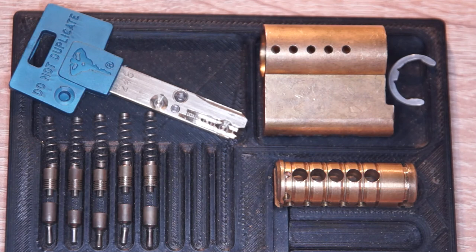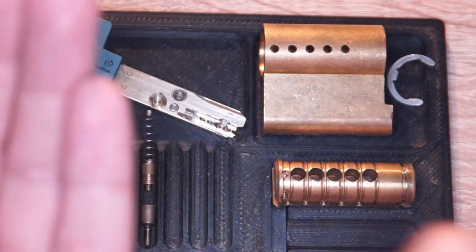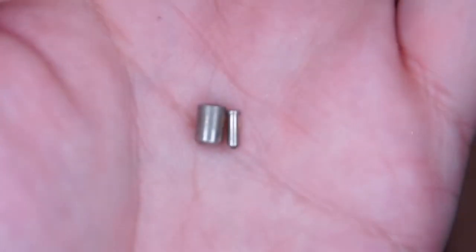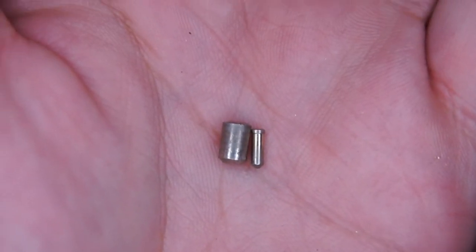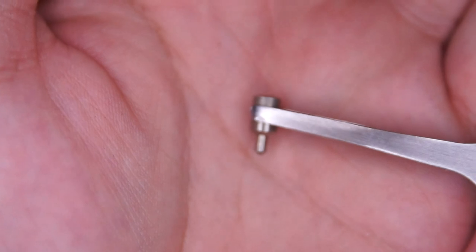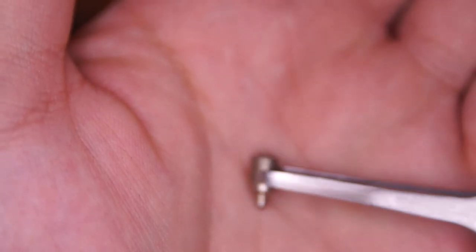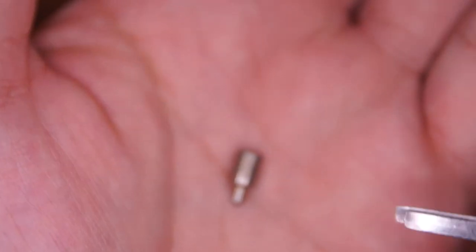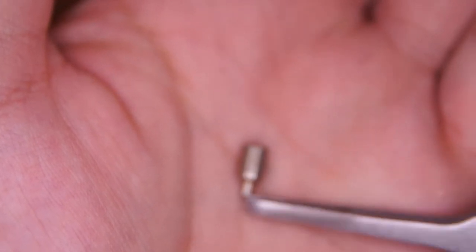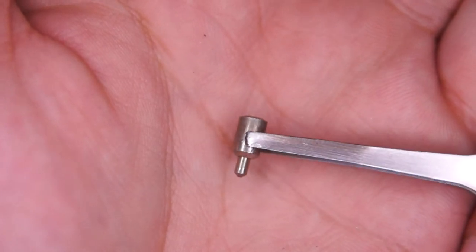Now a closer look at all those beautiful guts. The key pins are all standard ones, and of course they have this inner and outer pin. So that's the inner pin that goes here — and the pin-in-pin mechanism will act like a spool when the outer pins are picked, so just the inner remains. Quite a fancy mechanism.